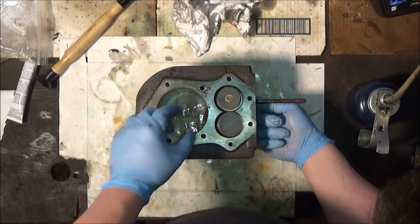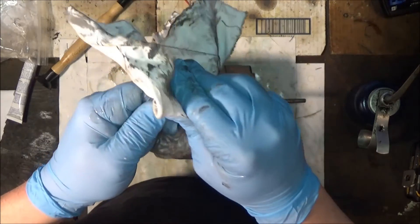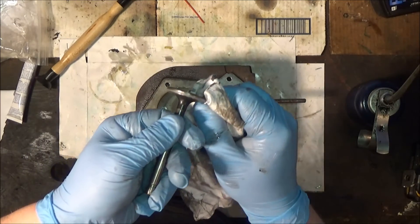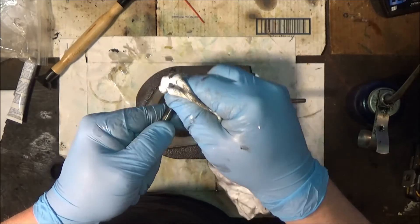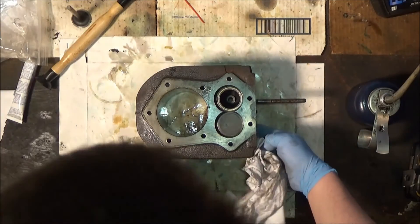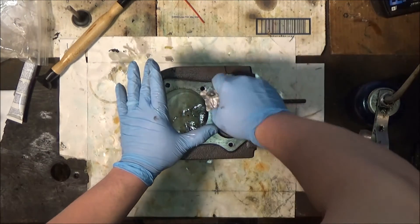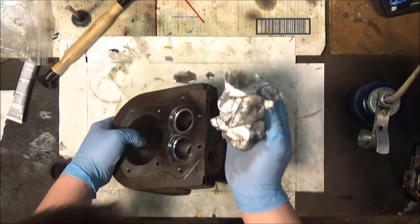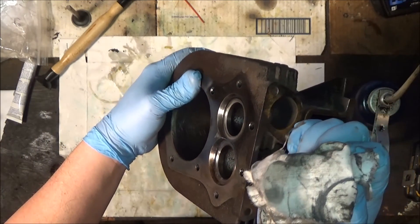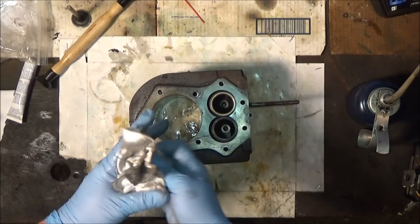Clean this all up. I try to keep the compound off my gloves and everything because you just spread it everywhere if you don't. You get a nice ring all the way around there. Let's get this valve out — you should see a nice surface all the way around that valve. If you look at the two, you can see the difference: this one's done, this one's not. That's pretty much it for lapping valves.